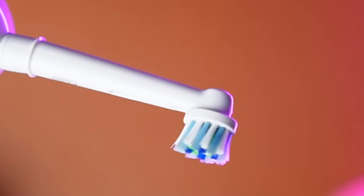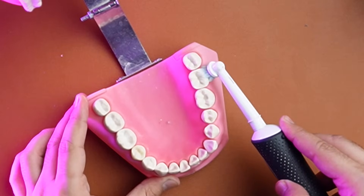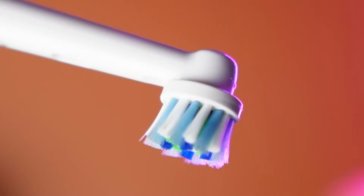As for the Oral-B brushes, you get a signature round brush head. This round shape helps the brush head cover each tooth individually. The bristles are arranged in an angulated manner to the brush head.